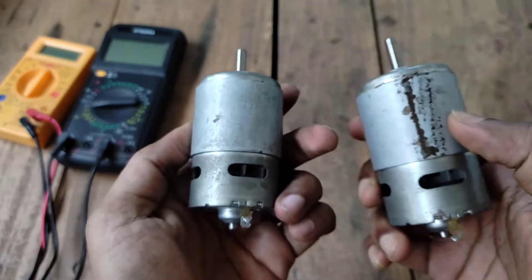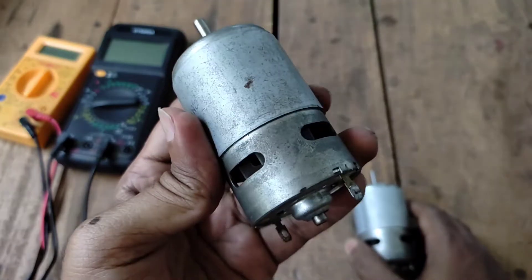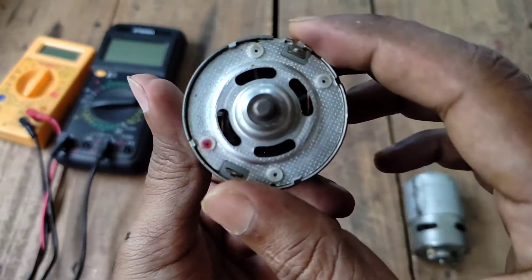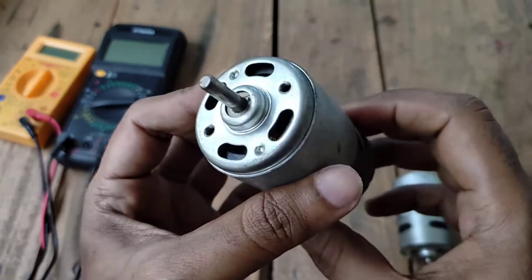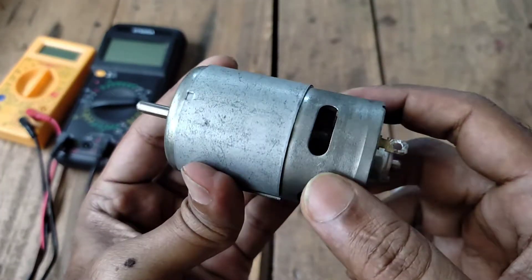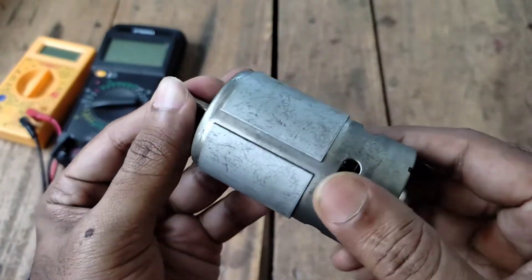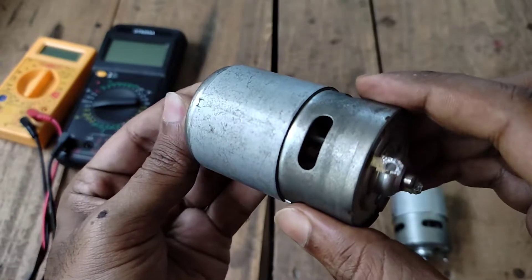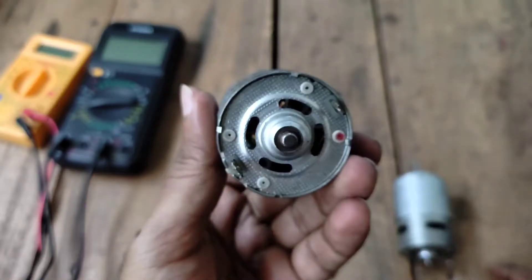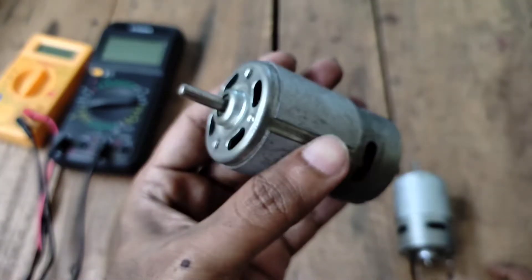Here I have two DC motors and these motors are equivalent in dimension to the 775 motor, but these motors are not original 775 motors. These motors are available in the local market for 150 rupees, and the torque and RPM of these motors are too much low. That's why these motors are not suitable for your projects. In today's video I am going to change the winding of this motor to increase the torque and RPM.